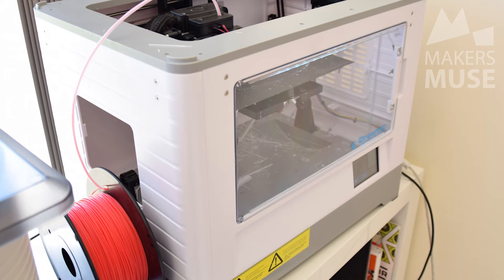Because it's got two heads, the build envelope is slightly reduced on a machine this size. You get 230 by 150 by 150 millimeters, so it's still pretty big — much bigger than say the UP Plus — but not as big as something like the MakerBot with the 250 by 250 by 300 millimeter build area.